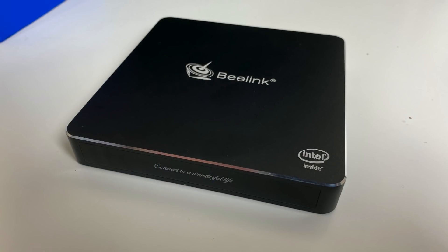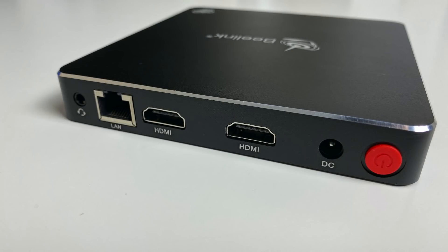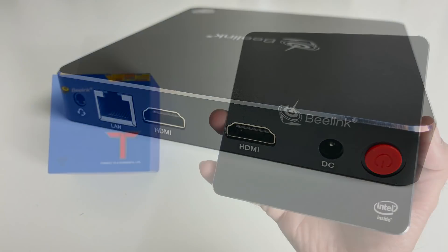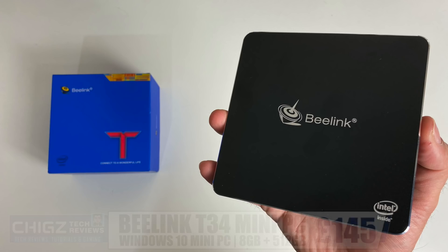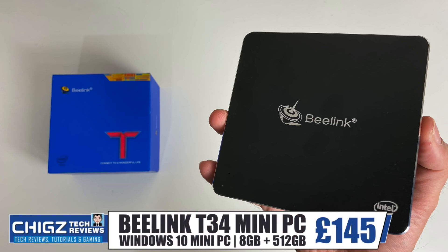The mini PC is ideal for watching and streaming your movies and videos online, general office tasks — Word, Excel, PowerPoint, typing, emailing, browsing the web and a lot more. Do let me know in the comments what you guys think of this mini PC, and I will leave the links in the description box below so you guys can check this product out. Thank you so much for watching and I hope you all have a brilliant day — I'll see you guys in the next one.